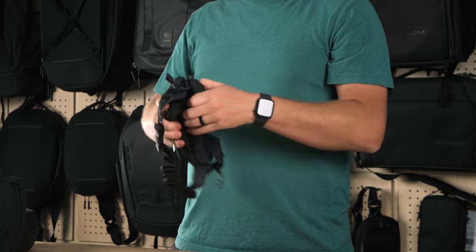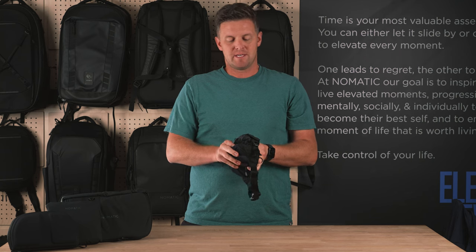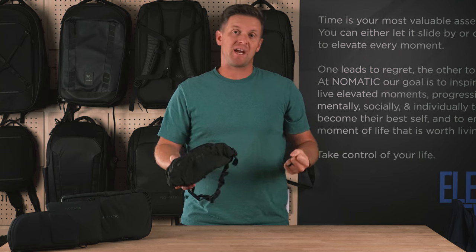This particular bag starts at its max volume of 3 liters and has compression straps on the side, which I'll show you, that take it down as tight as one or even zero liters depending on how tight you want to compress it.